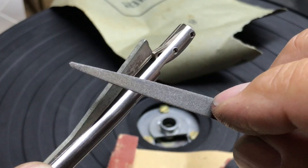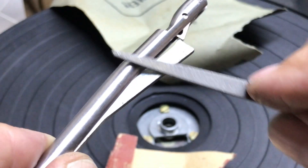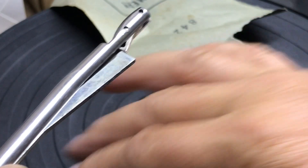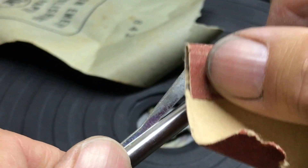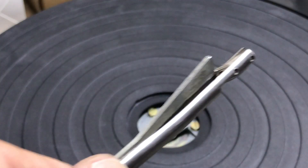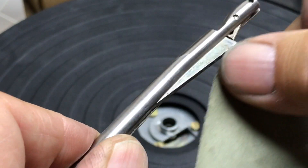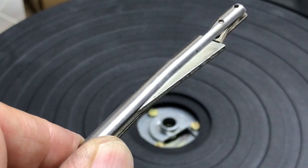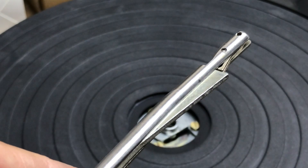So what I do is take a fine file, and on about a 45, just remove the rough edge, then hit it with some rough sandpaper, and then come back with some emery paper or some real fine sandpaper to smooth that edge off, and you'll get a whole lot better smoothness to it, and it'll allow you to pull that album up a lot easier.